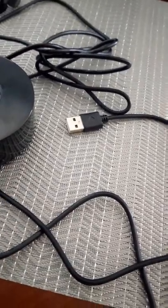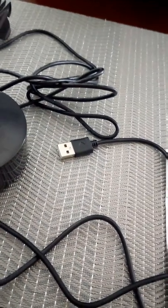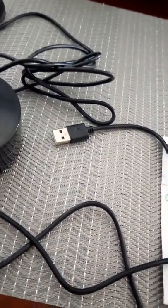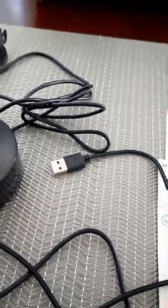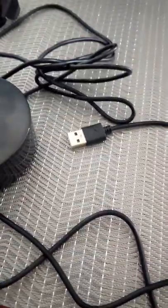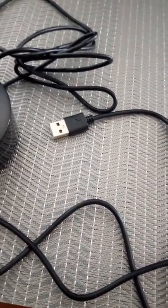I charge it with my computer, which is a Windows 10 with USB 3.0. I know a Mac has USB Type-C, and some newer computers have USB Type-C as well, but I'm pretty sure you can find an adapter to convert it to USB 3.0 on Amazon.